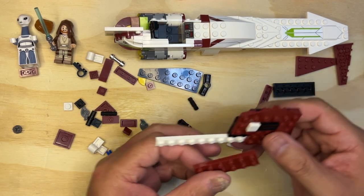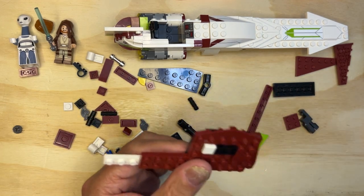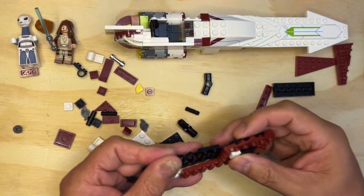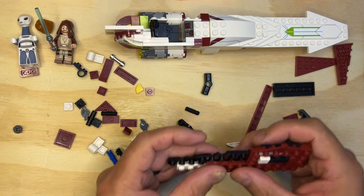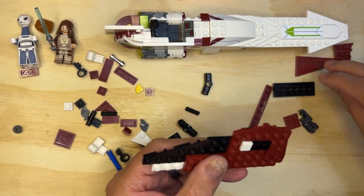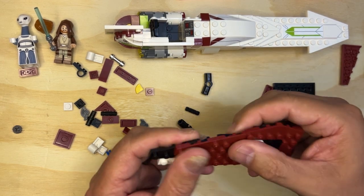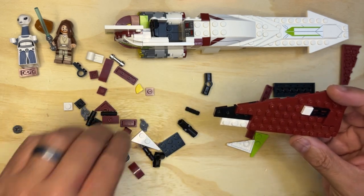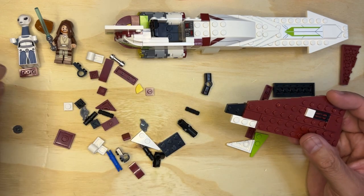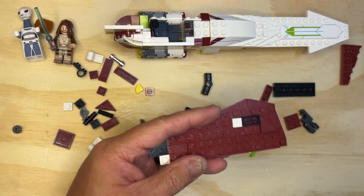Then I need this part. I'm going to put this piece — yep, like that. Now I'm going to take this part and put it here. I'm going to take this little flat and put it here. And I'm going to take a one-by-two red and put it there.